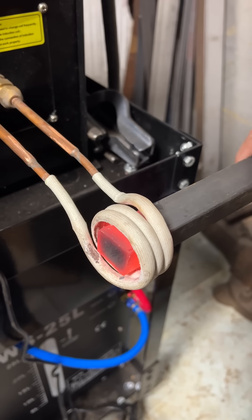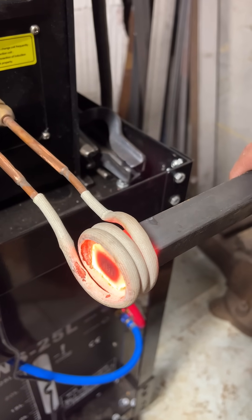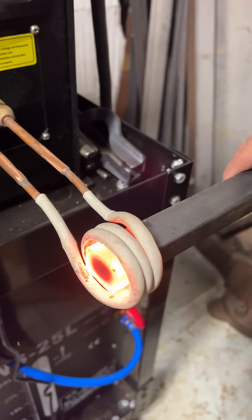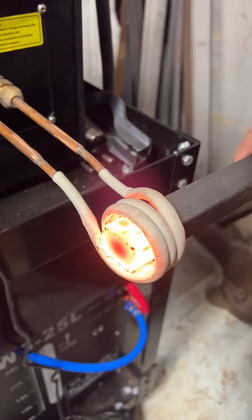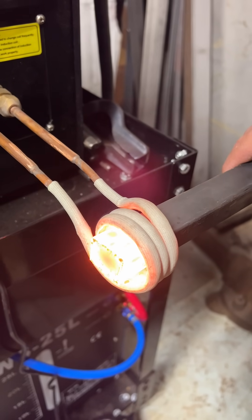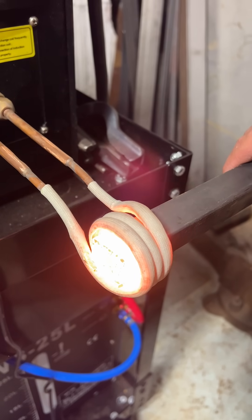Now this coil is a little bit big for this material, but if I leave it in here for just a couple seconds it will get red hot. You can also see how close my hand is to that heated area — the heat is extremely isolated, which is awesome for quick blacksmithing jobs, heating jobs, and bending work.